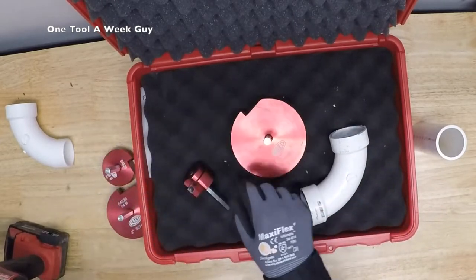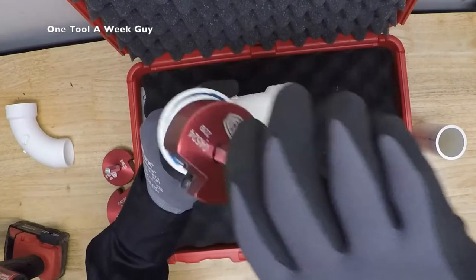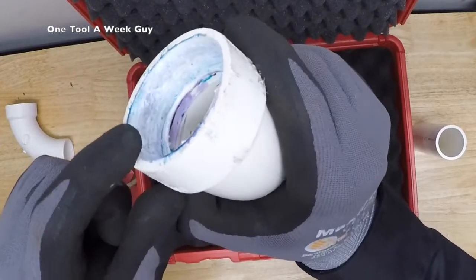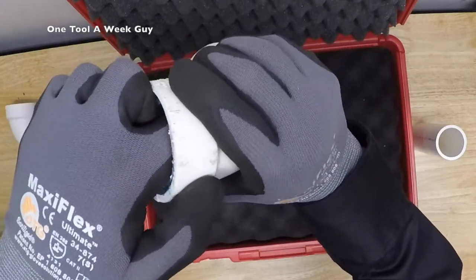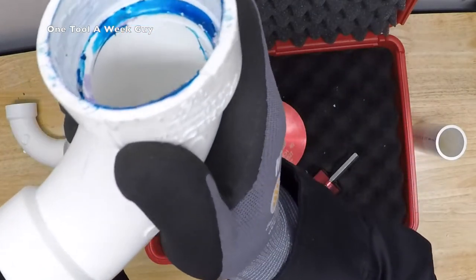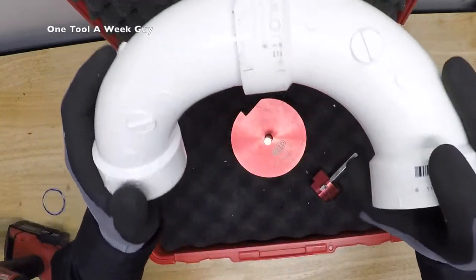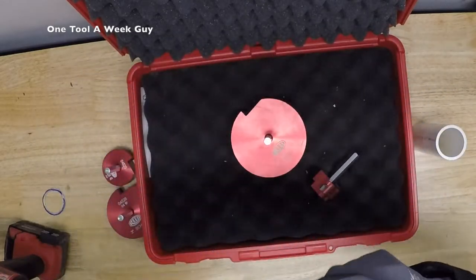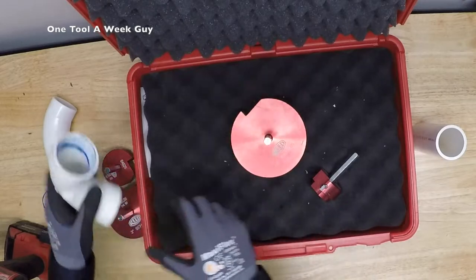Once you connect it to the drill, it goes ahead and reams it — as you can see right there it comes flush to the fitting. And this is the end product: it cleaned off the glue, and the only thing left was a shaving right in here, but I was able to pull it off. Look — it's a nice clean cut and now you have a full fitting. You go ahead and put the new fitting in, push it in, and it fits nice and tight, snug. It's going to create a nice bond once you primer it up and glue it.